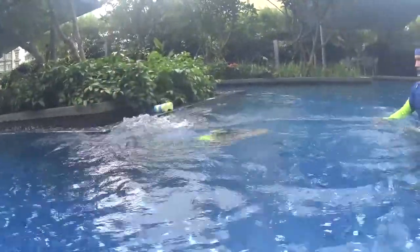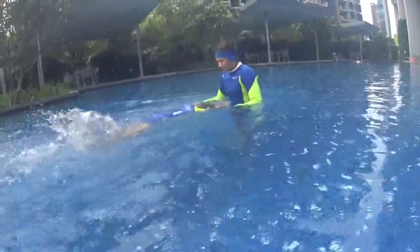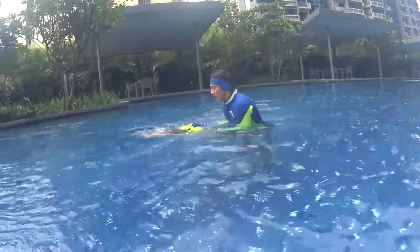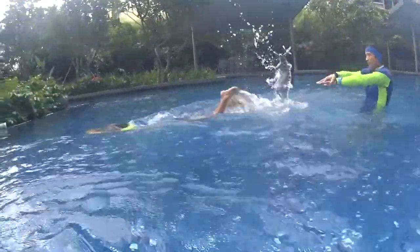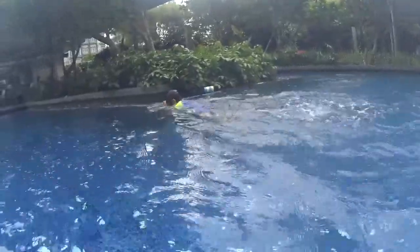Get into the arrow position, then dolphin kick. Don't forget your bubbles — relax, head down. Dolphin kick: one, two, three, four, five. Very good!